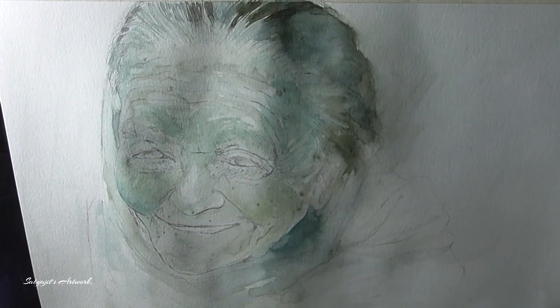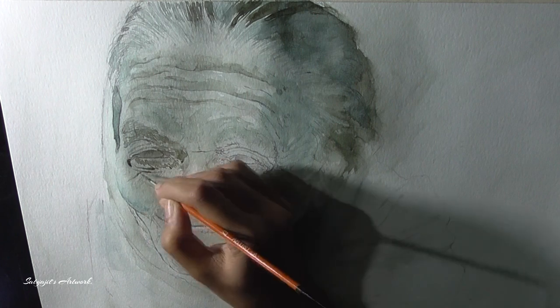At this stage I am only defining the basic elements of her face, including the wrinkles.